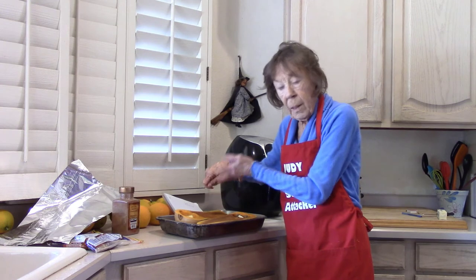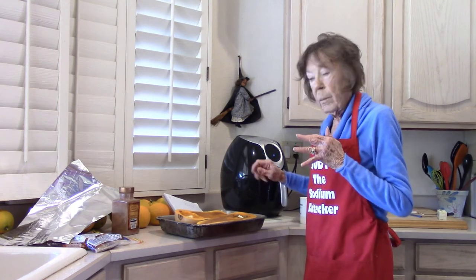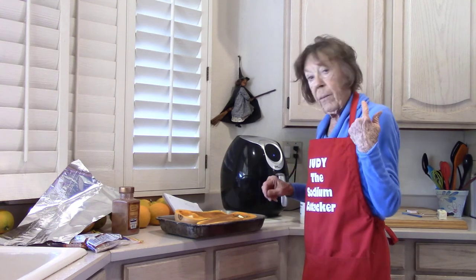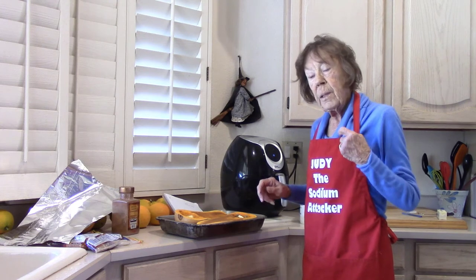I cut it in half as evenly as I could, scooped out the seeds and the strings, and in the cavities put some unsalted butter, a little bit of brown sugar, and a little bit of cinnamon sprinkled on top. My oven is preheated at 375.